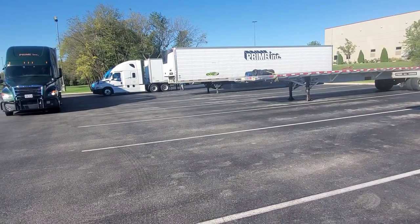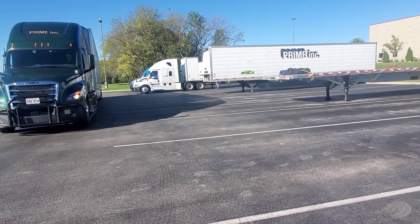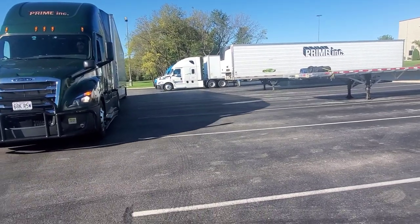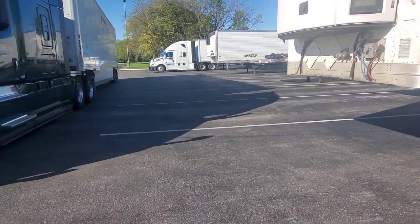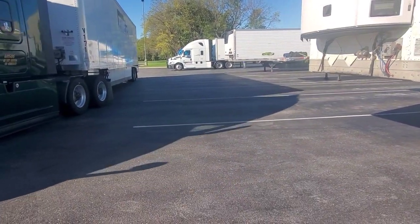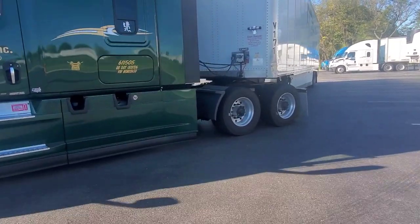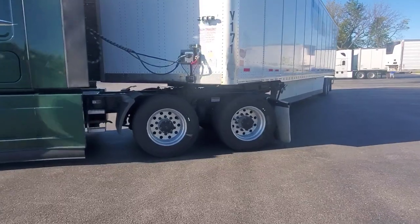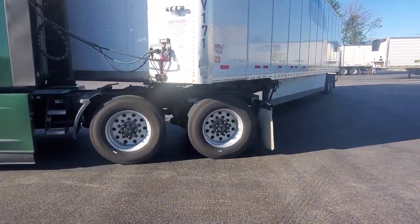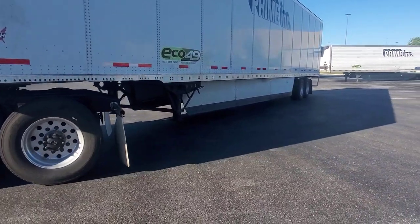Now we're trying to get the back of the trailer close to the spot we're going to. He's going to look into his spot, go two spots up — that's one and to the far side, that's two — all the way right. He's going to go all the way right until he's running out of room in the front, and then he's going to hit it all the way left.